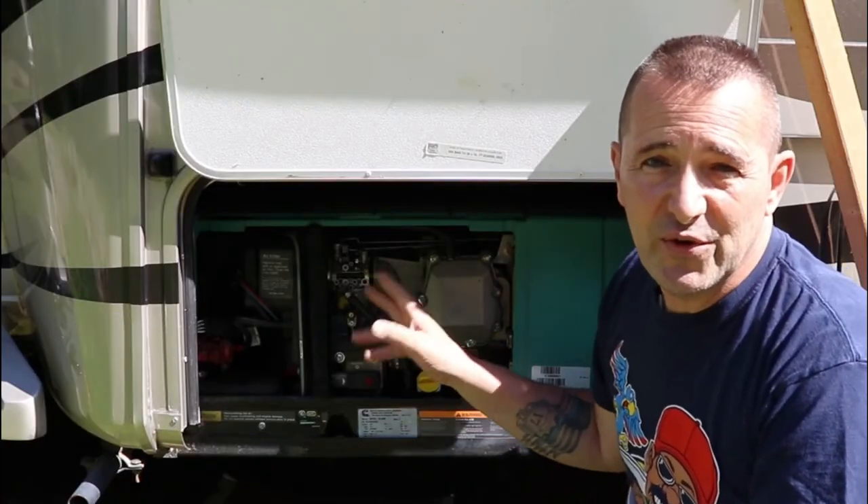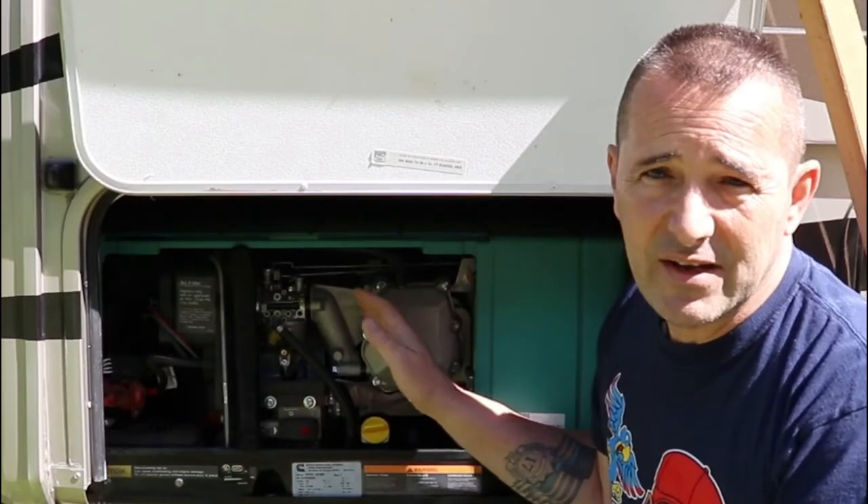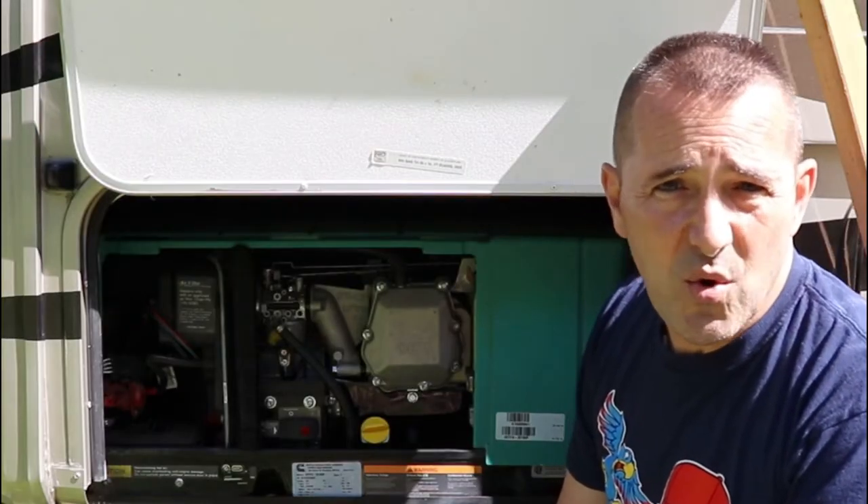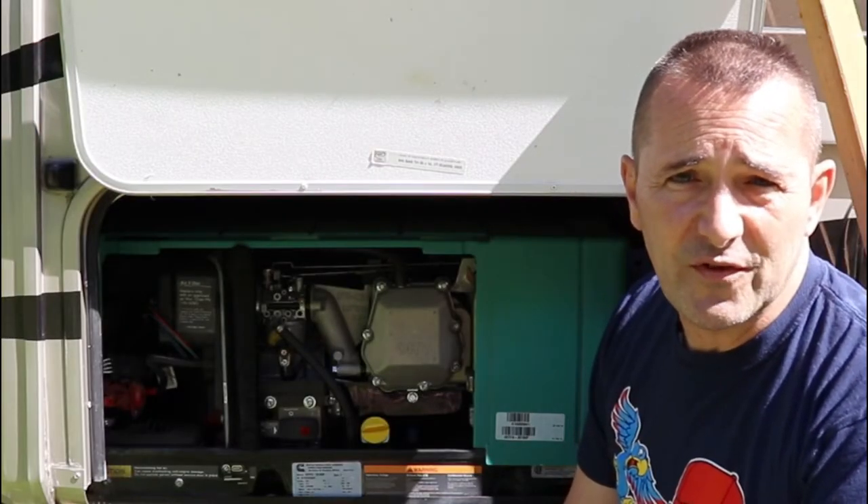The number one thing you can do to maintain these is actually run them. They love to be used. It's when you don't use them you run into problems. I recommend exercising this at least every two to three weeks under load for about 45 minutes to an hour. That'll keep this trouble free usually. You need to change the oil every year or 100 hours of use, whatever comes first.